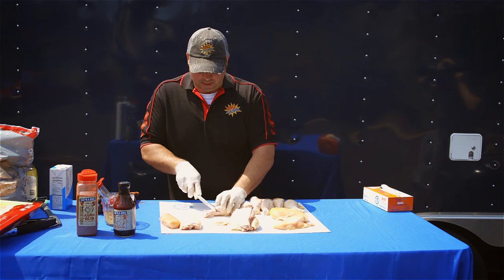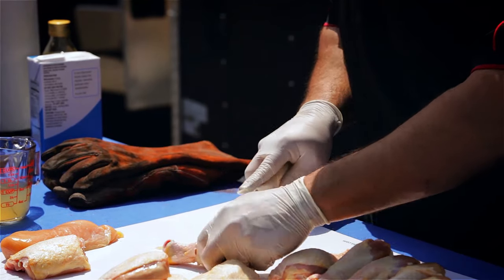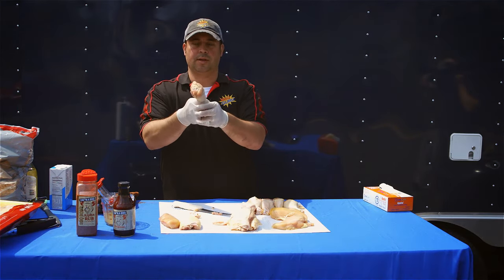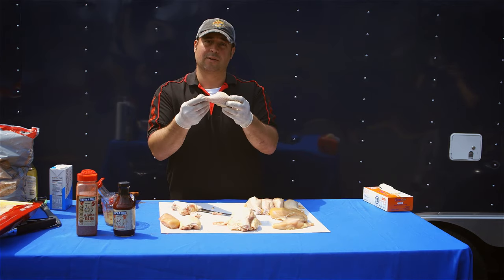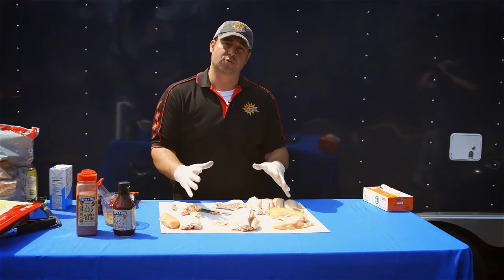To lollipop a chicken leg, cut the meat around the leg bone and pull it back. You're left with a nice clean leg bone, and when it cooks it acts like a little handle. You don't have to do that — you can just leave it as is. Either way, we'll add a little olive oil and then a dry rub.